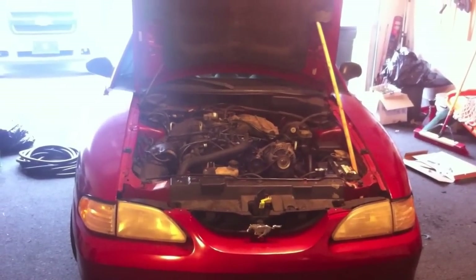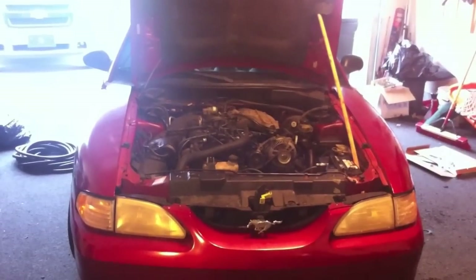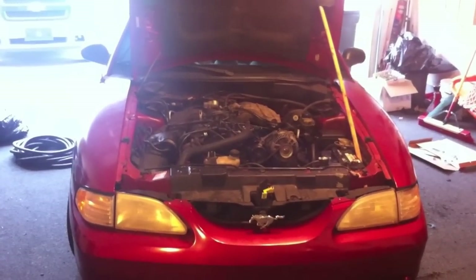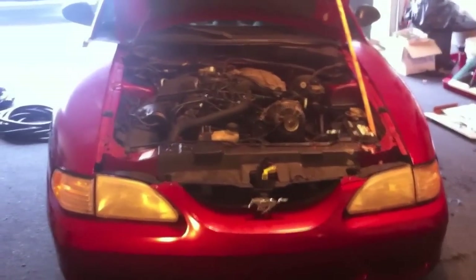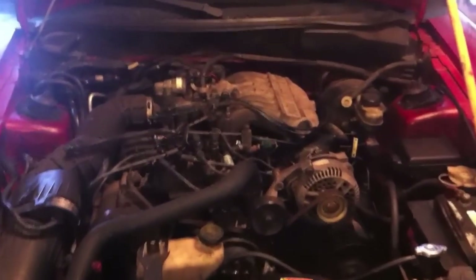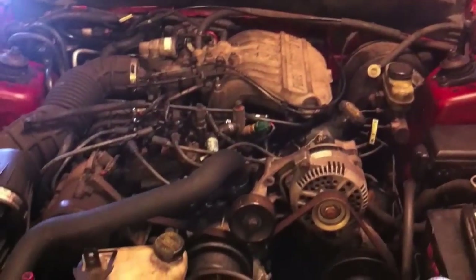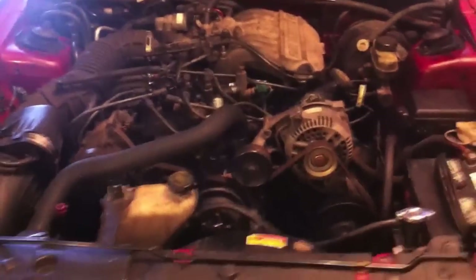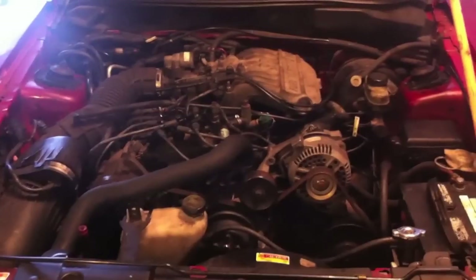We are going to replace the head gasket on a 97 Ford Mustang 3.8 V6. I already took it down to the intake manifold because I could visually see that it was leaking from the intake manifold, but the car is still not starting and we're getting a lot of back pressure out of the radiator and the reservoir bottle, so let's get right to it.